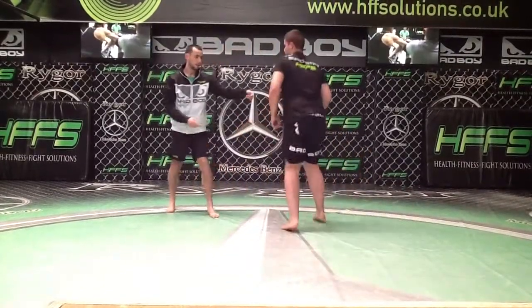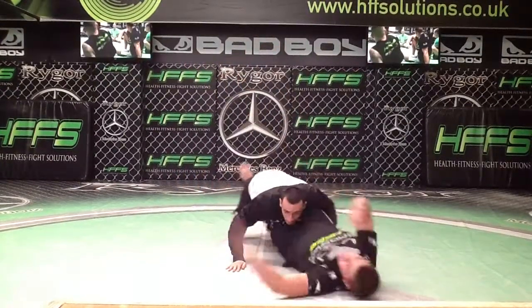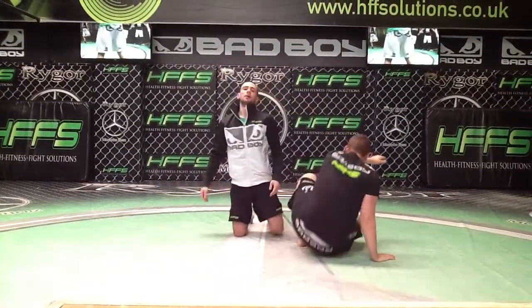One more time, for speed. Watch it. Straight into half guard. And that is your low level outside leg entry.